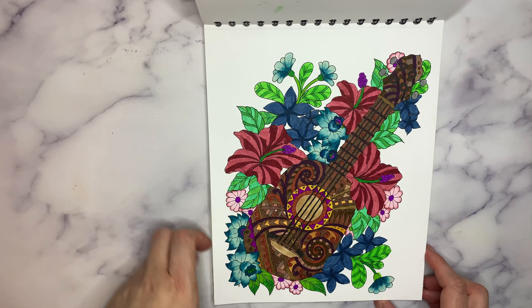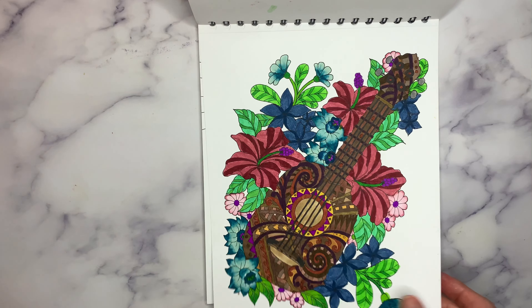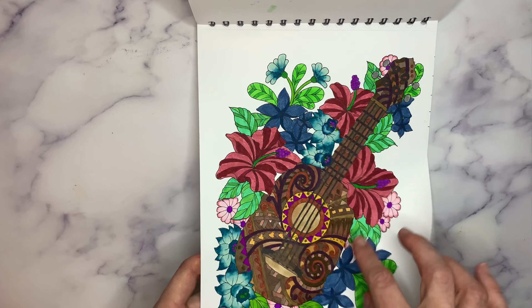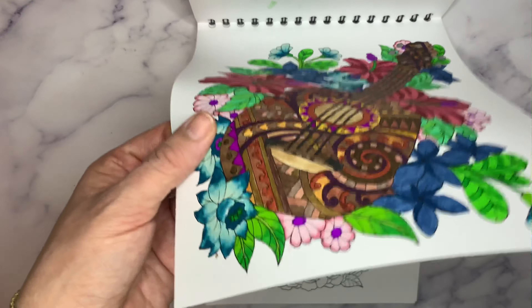This one was fun — my ukulele. I'm totally blanking on the word! I did kind of all the different browns and tans in this one. You can do so many bright popping colors with your florals.